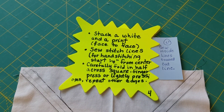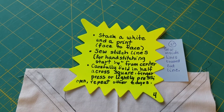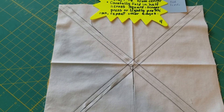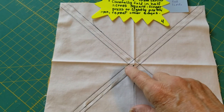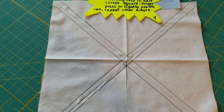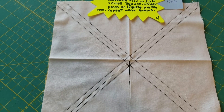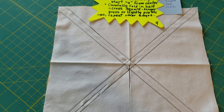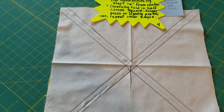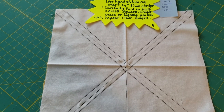Stack one white and one print face to face and sew on the stitch lines. One thing that really helped was not stitching on the lines but stitching inside the line a little bit, because when you're done you want a block that's four and a half inches. You are going to trim these up just a little bit. The first block I was off on trimming, but when I did the second block and moved to sewing inside that line, I had one perfect one and the others were very, very close.